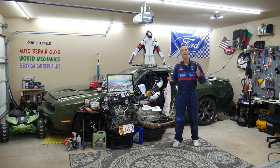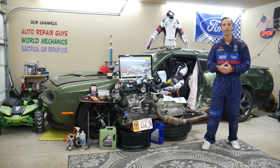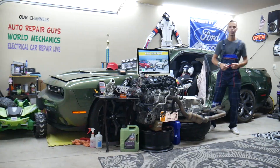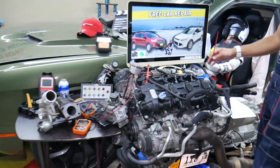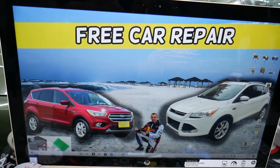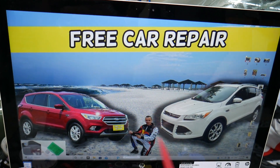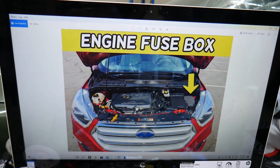If you need to buy any parts, fuses, or relays at a good price with quick shipping, we will share the links in the description of the video below for your convenience. Now, the heater relay — where you can expect to find it — we will demonstrate on that generation Ford Escape right here. This is the pre-facelifted model and this is the facelifted model. It should work for both. You have up to four different fuse boxes on this vehicle.